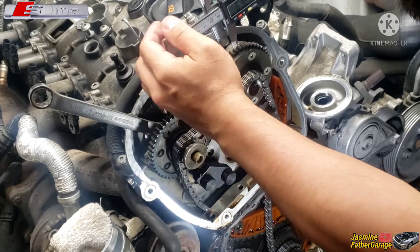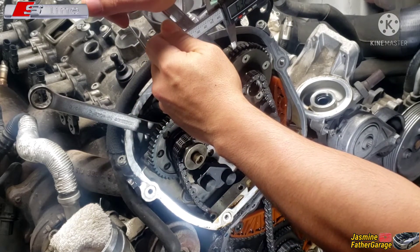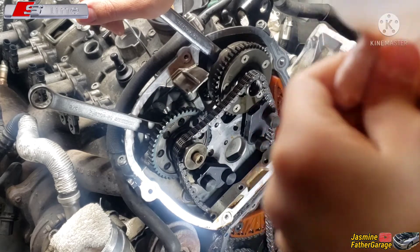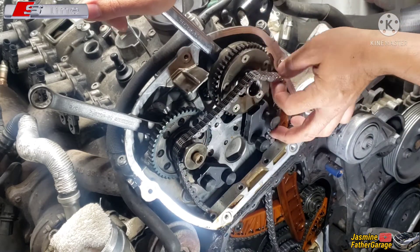Daddy, did you pause it? Not yet! Hi guys, I made a big bubble! Okay Jessie, stop it — I'm gonna record now.